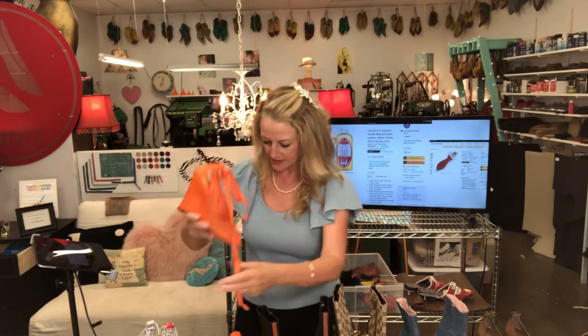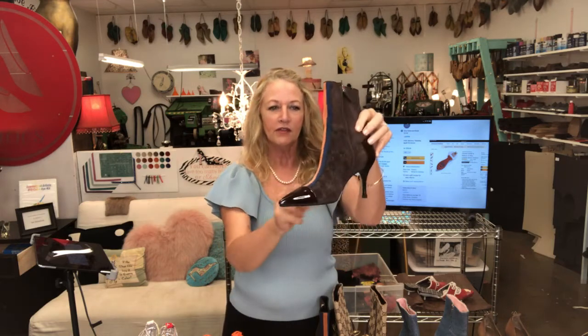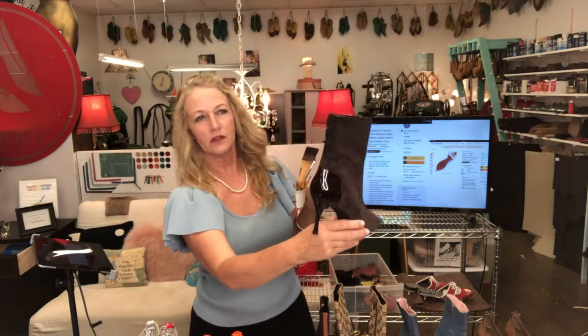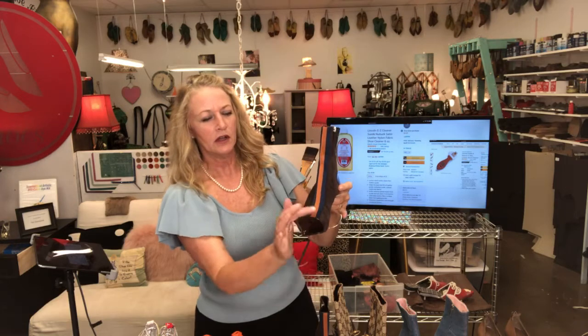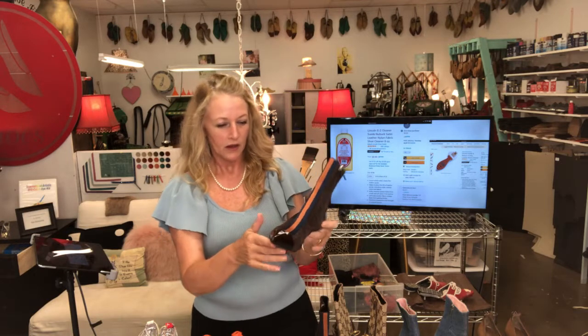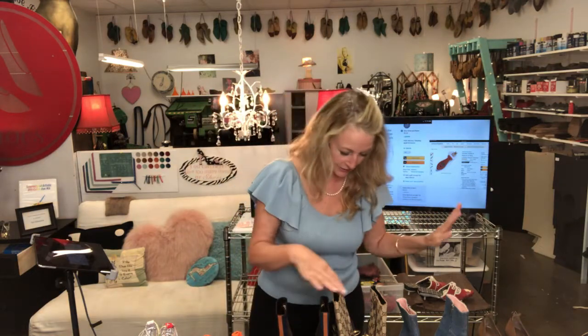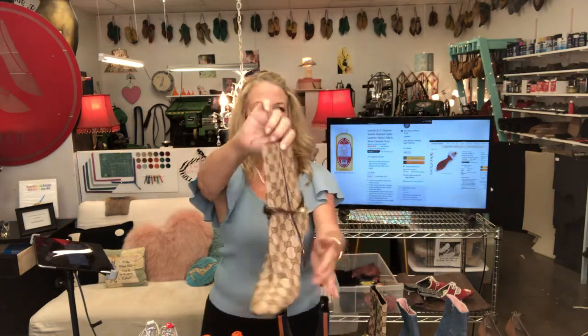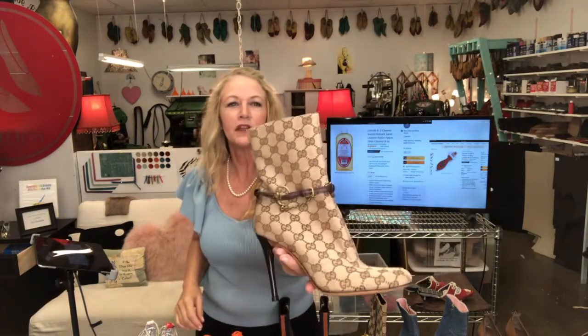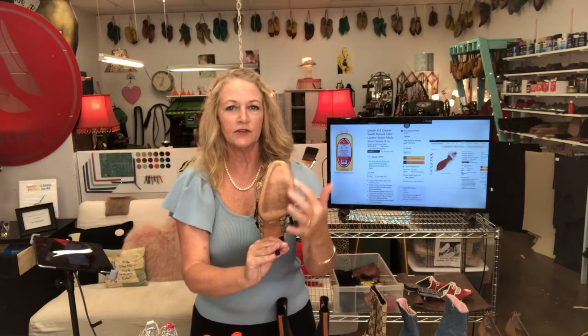Here is a suede boot — I gave her a new sole, a new heel, and then cleaned it with the Angelus Lincoln suede cleaner. That cleaner can be used on everything — patent leather, the whole thing — and it lifted mold right off. This next one is so sassy — look at this gorgeous Gucci boot. This fabric cleans up super nicely. She wore it just a little bit — she could have done a protective half sole but we just did heel caps.